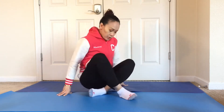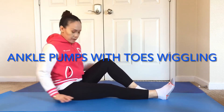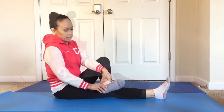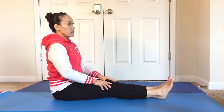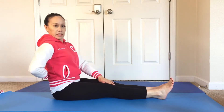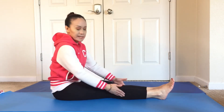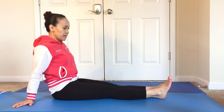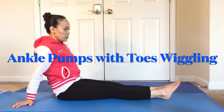The first exercise is what I call ankle pumps, along with wiggling the toes as well. You have the option to lean forward if you like, though it can be a little tiring especially if you have tight hamstrings and tight calves. Or you could lean back by supporting yourself with your hands. Do the ankle pumps as fast as you can and also wiggle your toes.